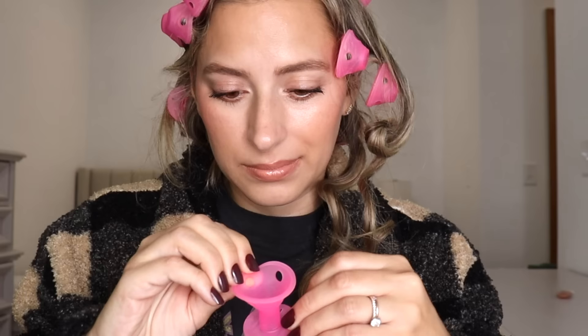It is the next morning and I am beyond ready to get these things off my head. I'm a great sleeper — you can ask my husband, he's always jealous of how well I sleep. Not last night. I woke up several times because of these things, just trying to get comfy. My hair got caught in these so many times taking them out. It took me so long to get these out. Look at me struggling — I'm trying not to pull my hair out.